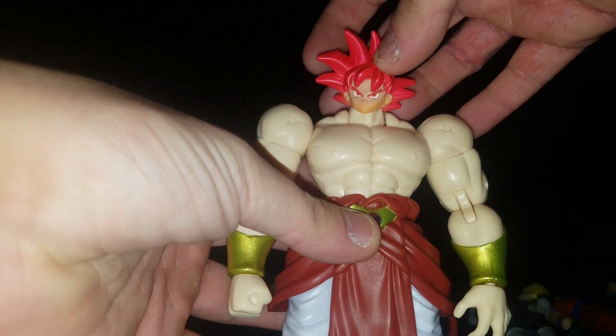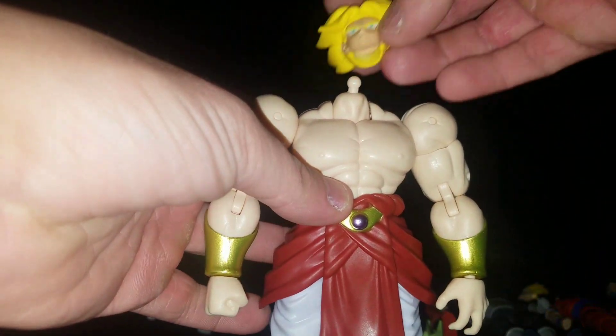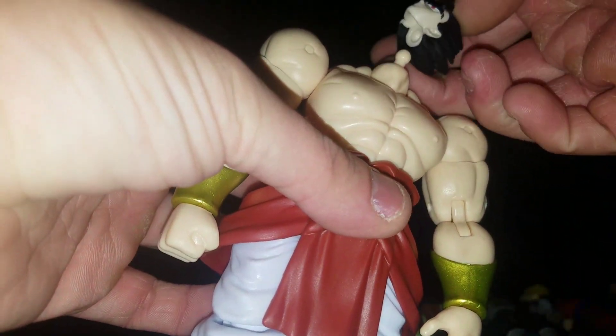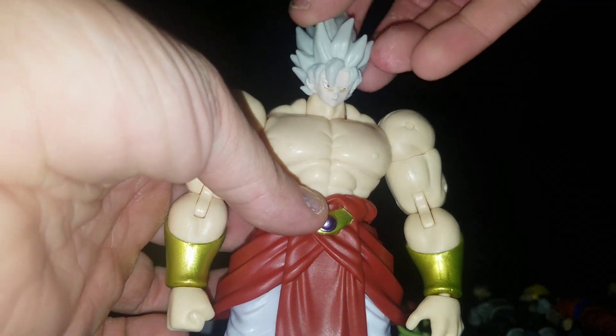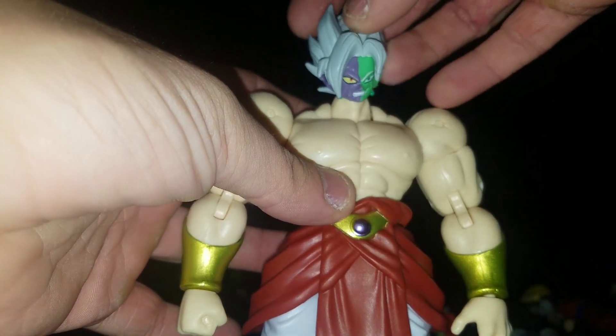Super Saiyan God Goku — fits but loose. Super Saiyan Trunks — kind of fits but loosely. Gohan clone — does not fit. Goku clone — doesn't fit, loose. Merge Zamasu's head — does not fit.